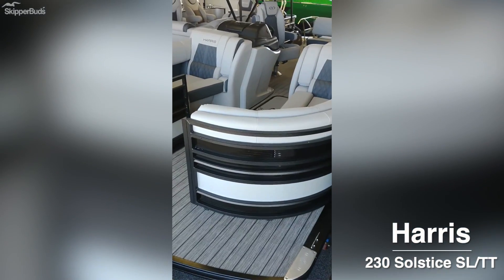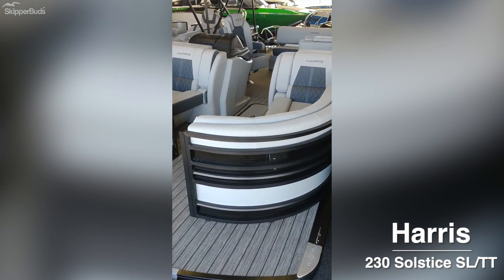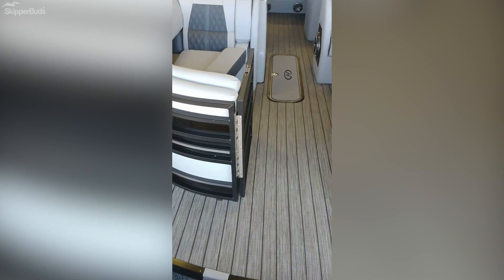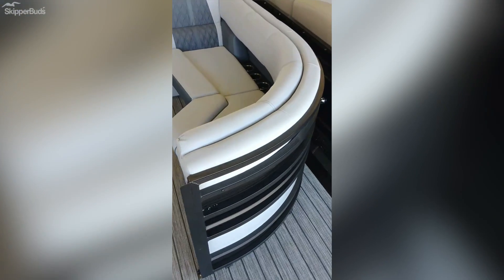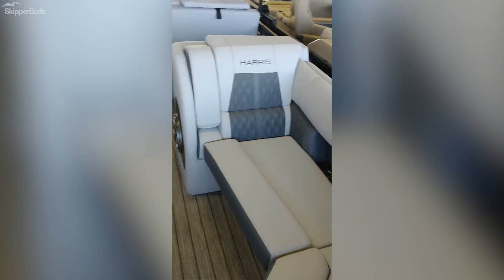Here is your 2021 Harris 230 Solstice. Starting at the bow of the boat, it features incredible flooring with silver accents and a diamond pattern in the seats.